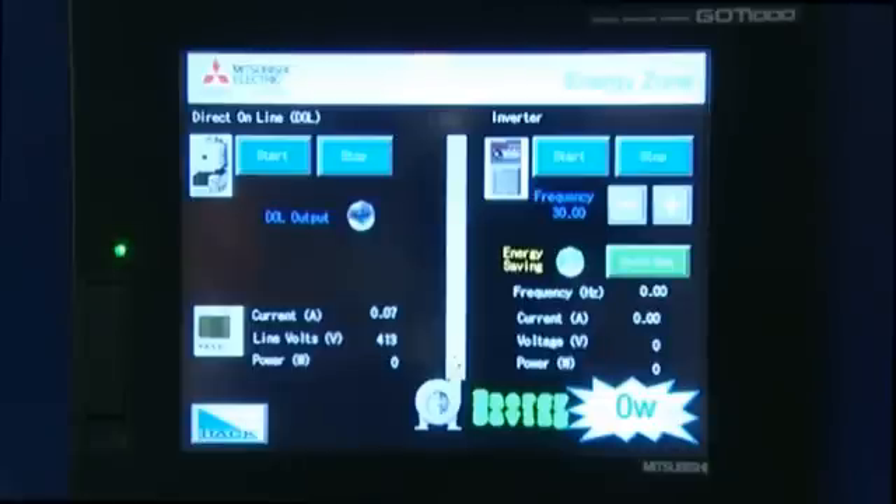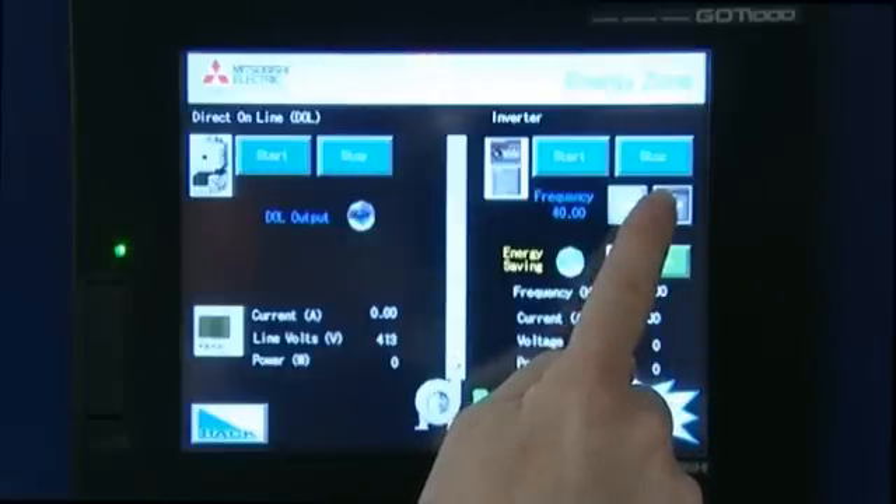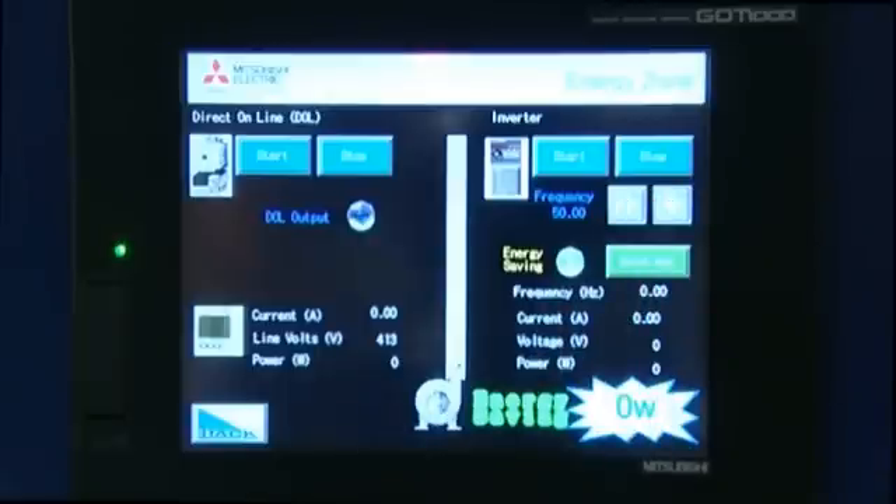One final demonstration. I am now going to run the VSD back at full speed again with energy saving on. Energy saving is turned on and I am now going to start the system. What I see with full flow is that at 50 hertz I now have half the current and half the voltage I had before with energy mode disabled.